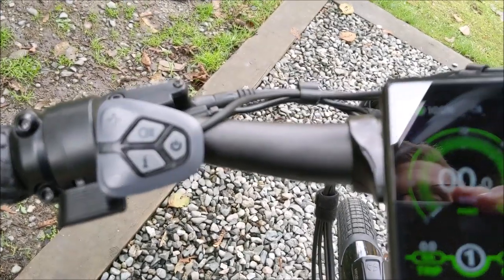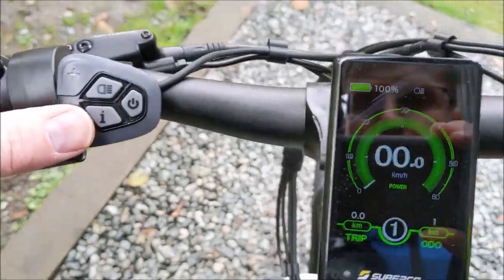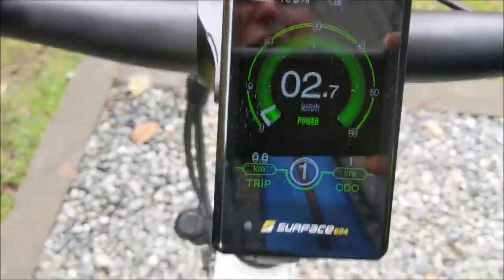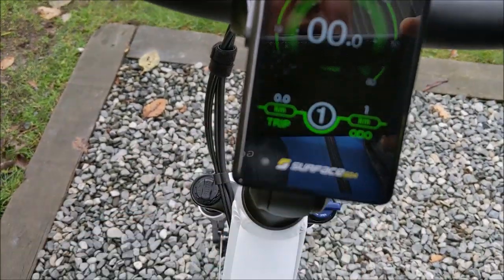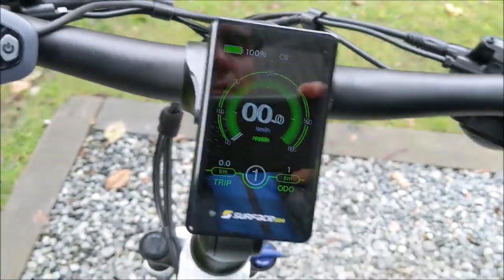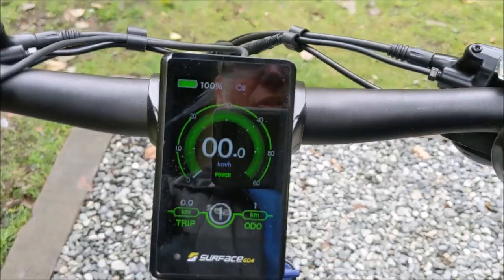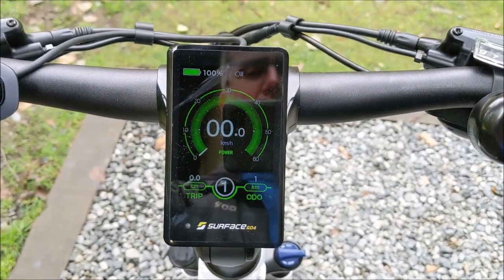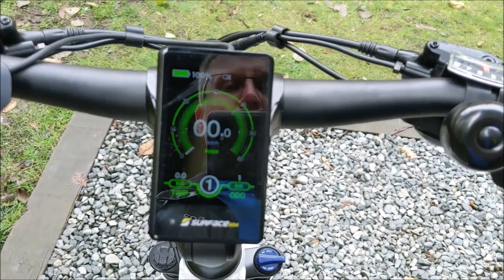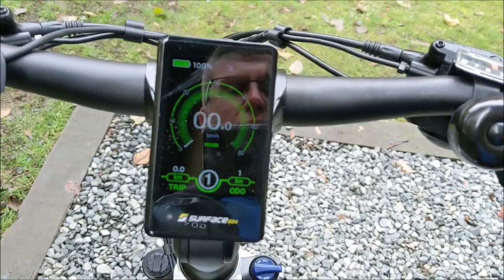All of the Surface 604 bikes have walk mode enabled as well. Press and hold the minus button to activate it — a walk symbol appears on the display and the bike moves along at a four or five kilometer an hour pace. All you have to do is steer. You don't have to worry about pushing it up a steep hill, or if you ride the ferry and they don't like you riding off the ferry ramp, or if you're in a pedestrian area — walk mode means all you have to do is steer, you don't have to push it.